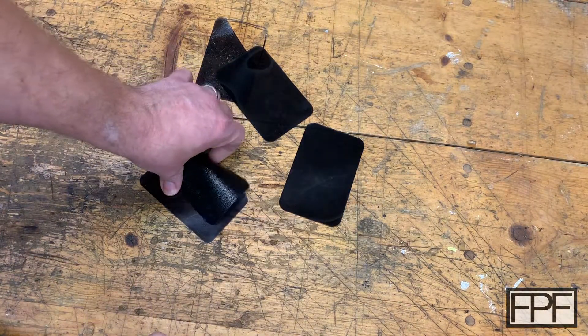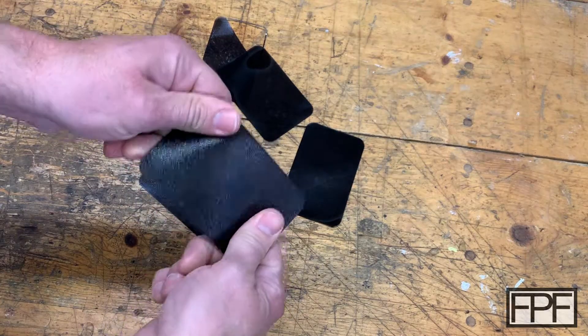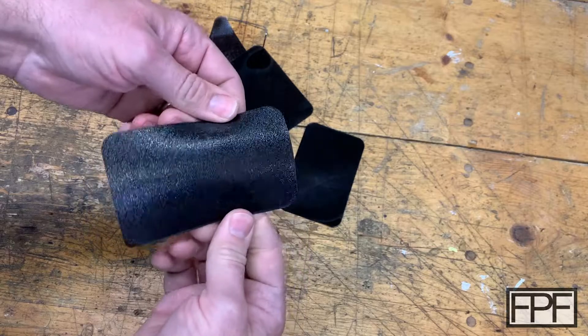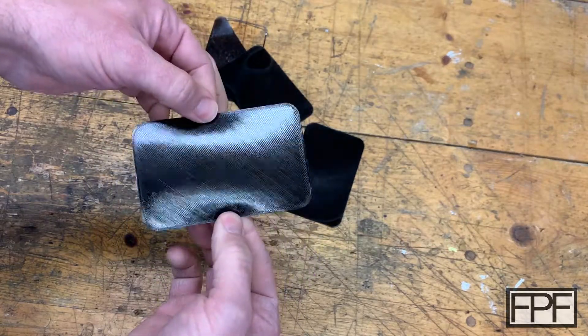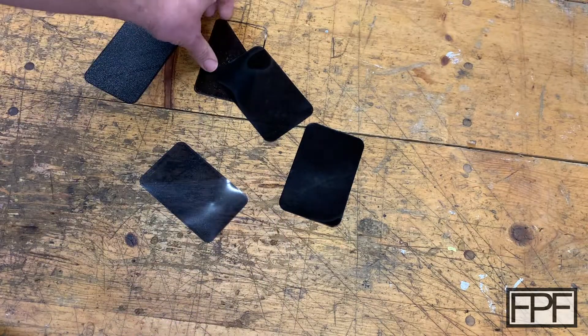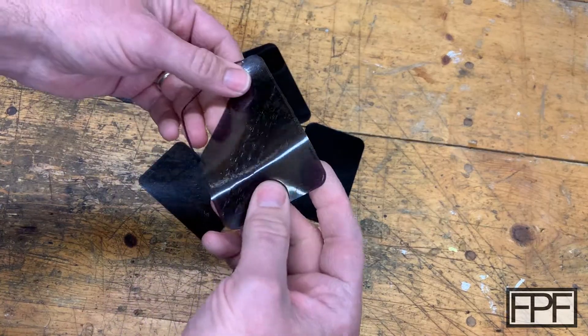This is that material on the Prusa textured bed — it gives you a nice finish, but it wasn't what I was going for. You can see the layer lines on this side; that would be the top, and this is the side that was down on the bed. What I wanted was glossy, and these are a couple of early attempts.